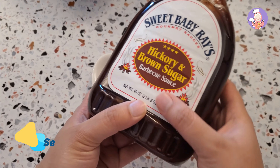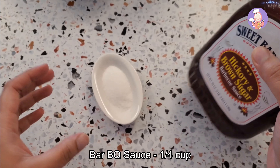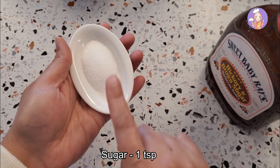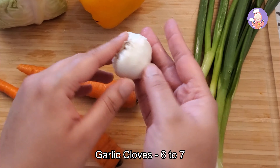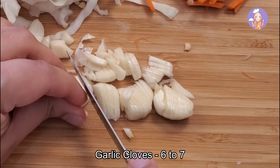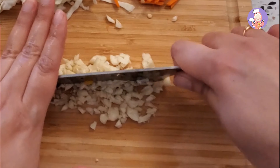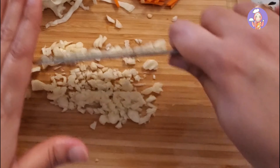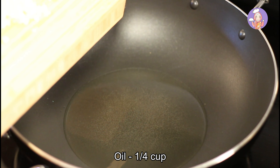Let me show you two of my secret ingredients: barbecue sauce, which I'm going to use for the sticks, and one teaspoon of sugar for the gravy. I'll also use six to seven finely chopped garlic cloves — we'll start preparing our gravy with garlic because it gives a great aroma.